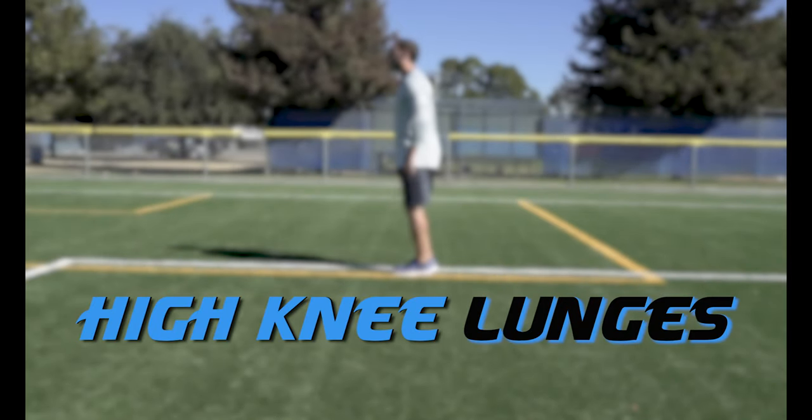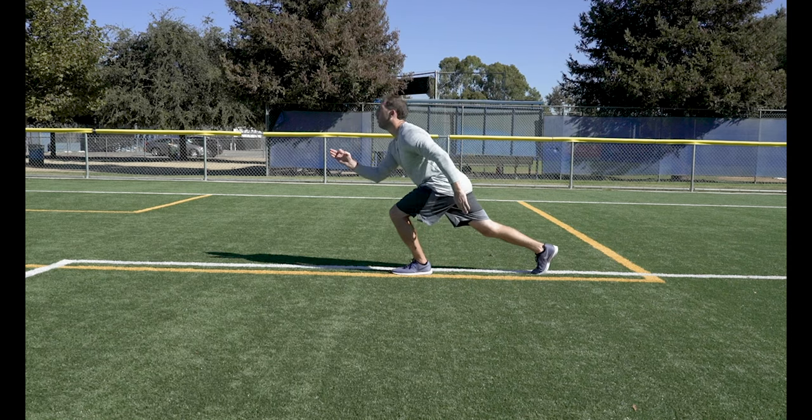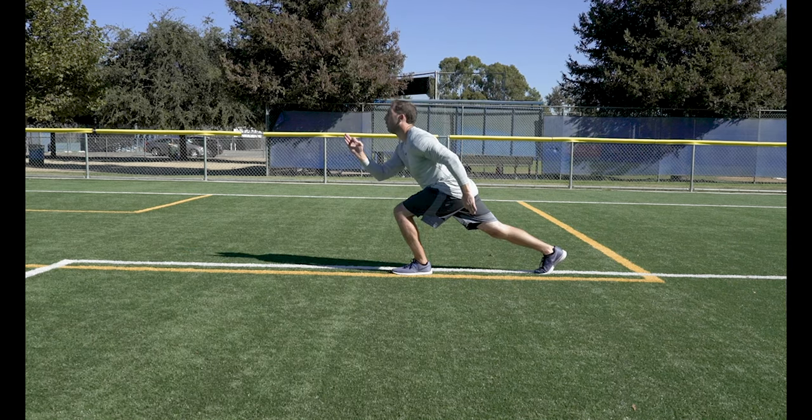High Knee Lunges. In a fluid movement, step back into a lunge and then drive your knee up to your chest. Do these reps one leg at a time and then do the other leg.